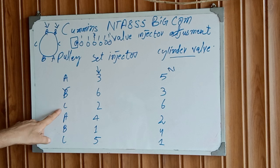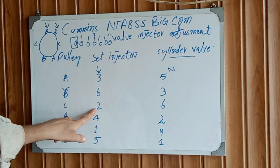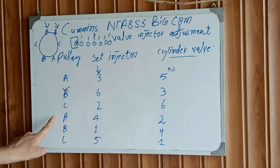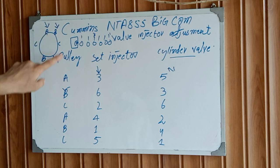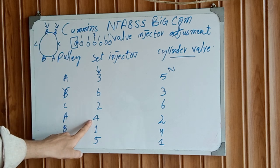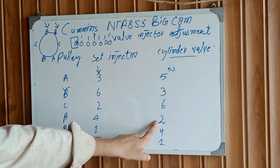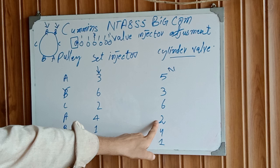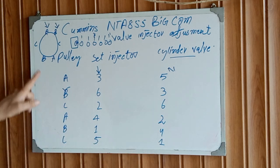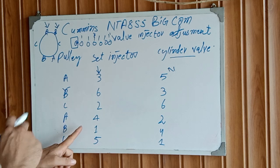Rotate the engine to the C mark and adjust injector number two, then adjust cylinder number six intake and exhaust. After that, rotate the engine again to the A point and adjust injector number four, then adjust cylinder number four intake and exhaust. After that, rotate the engine to the B position clockwise.